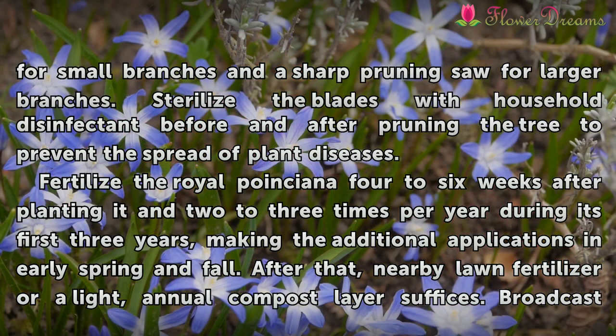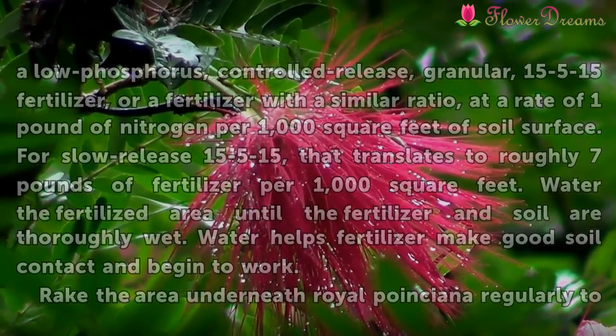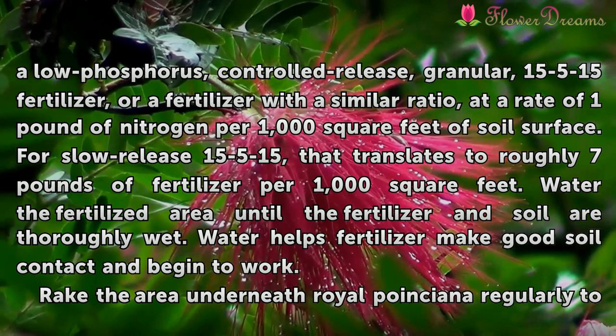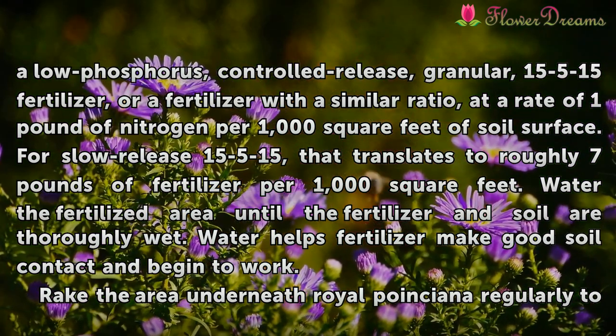Fertilize the Royal Poinciana 4 to 6 weeks after planting, and 2 to 3 times per year during its first three years, making the additional applications in early spring and fall. After that, nearby lawn fertilizer or a light, annual compost layer suffices. Broadcast a low-phosphorus, controlled-release, granular 15-5-15 fertilizer, or a fertilizer with a similar ratio, at a rate of 1 pound of nitrogen per 1,000 square feet of soil surface. For slow-release 15-5-15, that translates to roughly 7 pounds of fertilizer per 1,000 square feet.